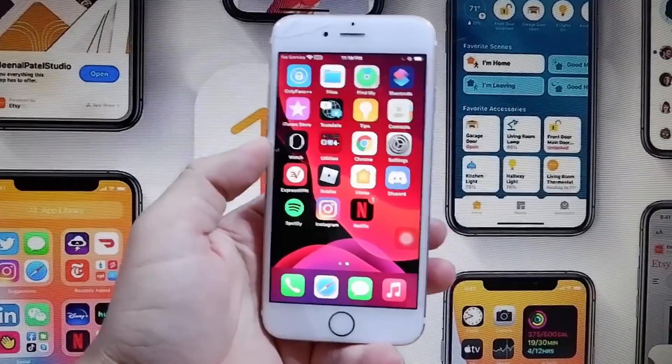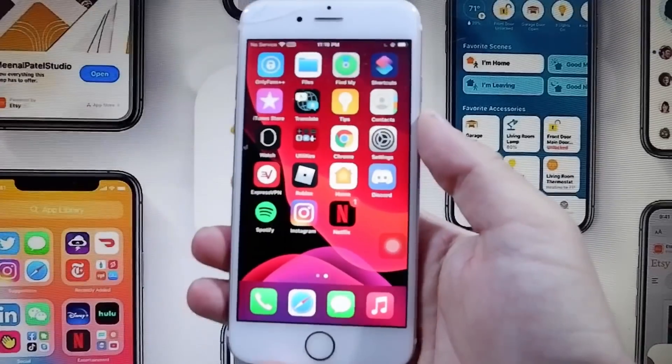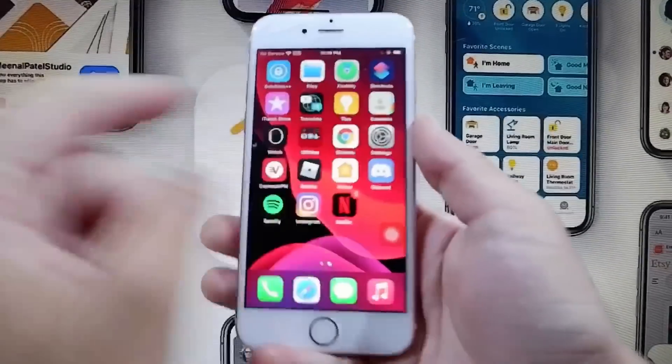Hey guys, today in this video I'm going to be showing you how to jailbreak your iPhone on iOS 14 without a computer. You don't need a computer to do this.